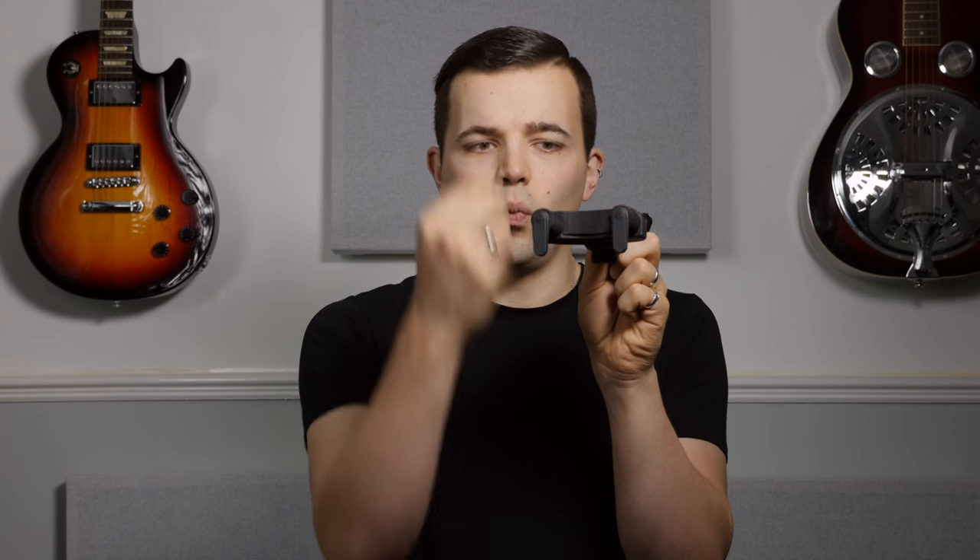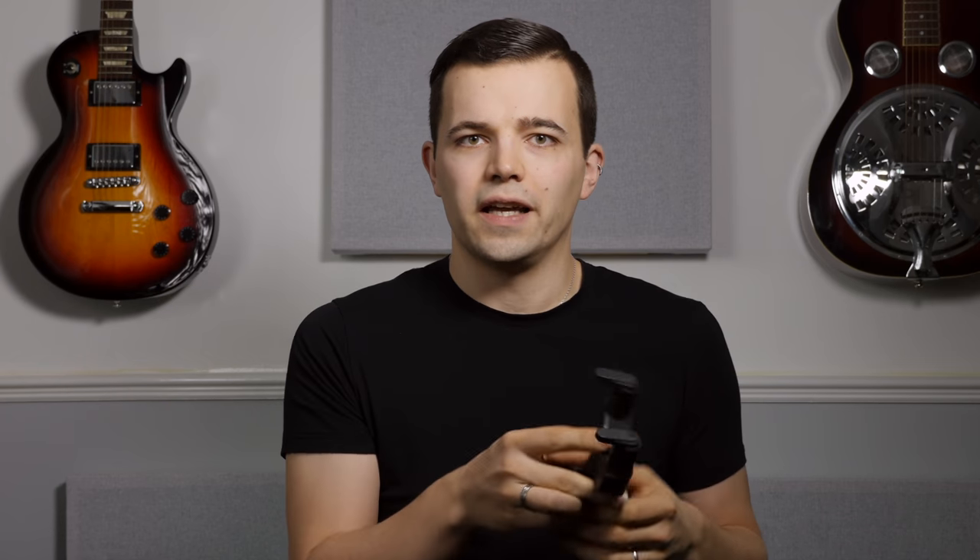My favourite company for guitar stands and supports is Hercules. They have grabbers at the top — the weight of the guitar pulls it down and locks it in place so it's not going to fall over. They're really sturdy and reliable.